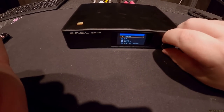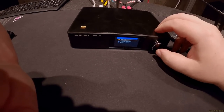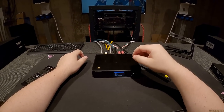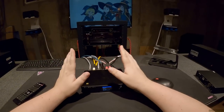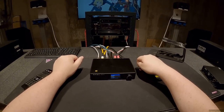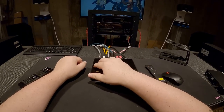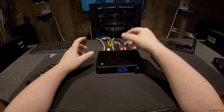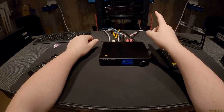In the menu you have: input, EQ, bass, treble, soft clipping, brightness, and version. Input gives you three choices: balanced, unbalanced, and Bluetooth. So what does this amplifier do special? 50 watts per channel into 8 ohms — not the most powerful, but the Infineon class-D drivers are among the best you can get. Balanced input is rare at this form factor and price point.